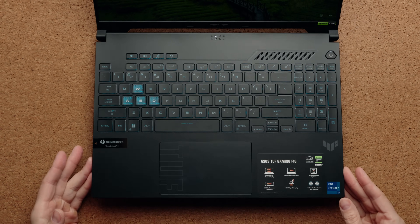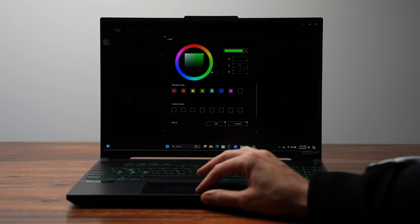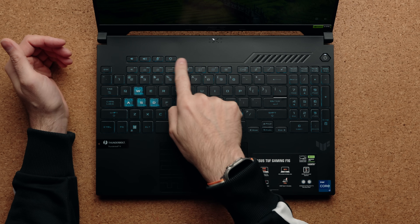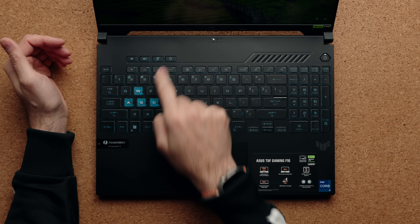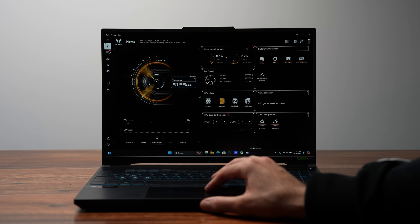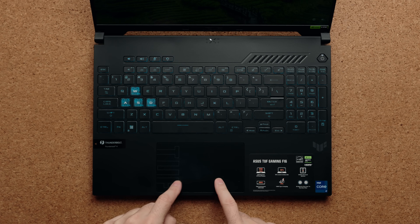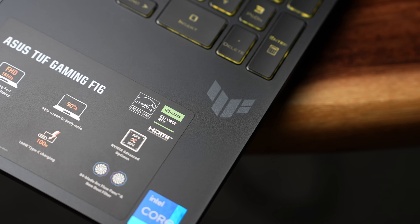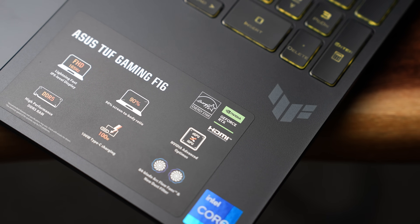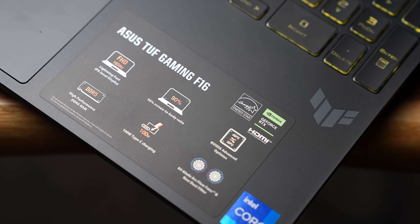There's only one zone of RGB, but you can change it to any color you want — currently set to blue — and you do have transparent WASD keycaps. There's a macro key that takes you directly to Armoury Crate. There is no fingerprint scanner and no Windows Hello facial recognition. The touchpad is a decent size but made of plastic, and the sticker placement is just out of control — there's a massive sticker on the palm rest and the Intel sticker is completely crooked.